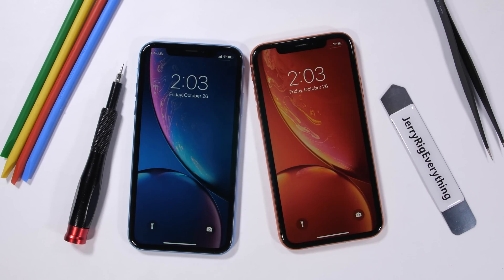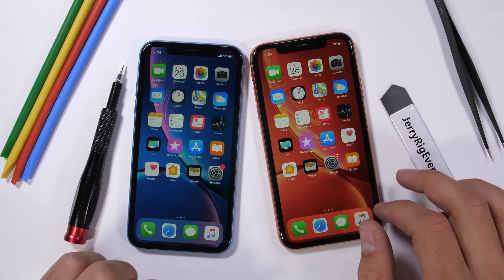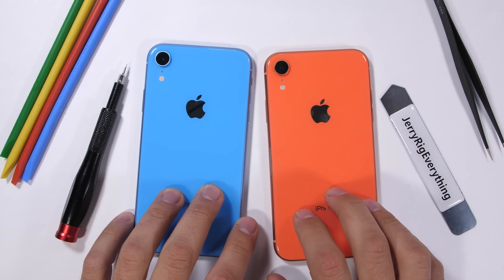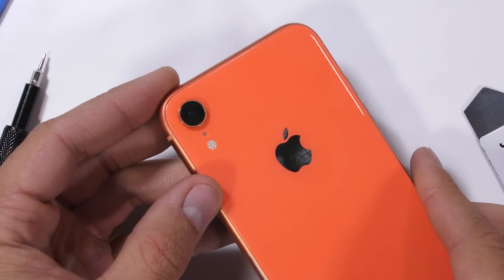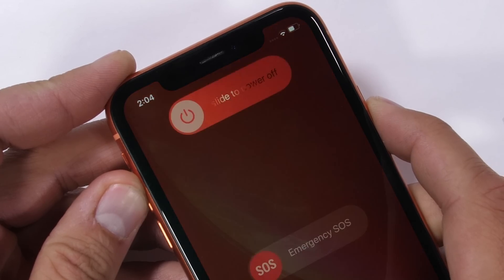In front of me I have the iPhone XR, Apple's more colorful iPhone option. Today we'll be taking apart the fluorescent peach color and seeing what a battery and screen replacement look like. The XR has the same basic guts as the iPhone XS we took apart a couple weeks ago, but it's still good to see the insides of each model.